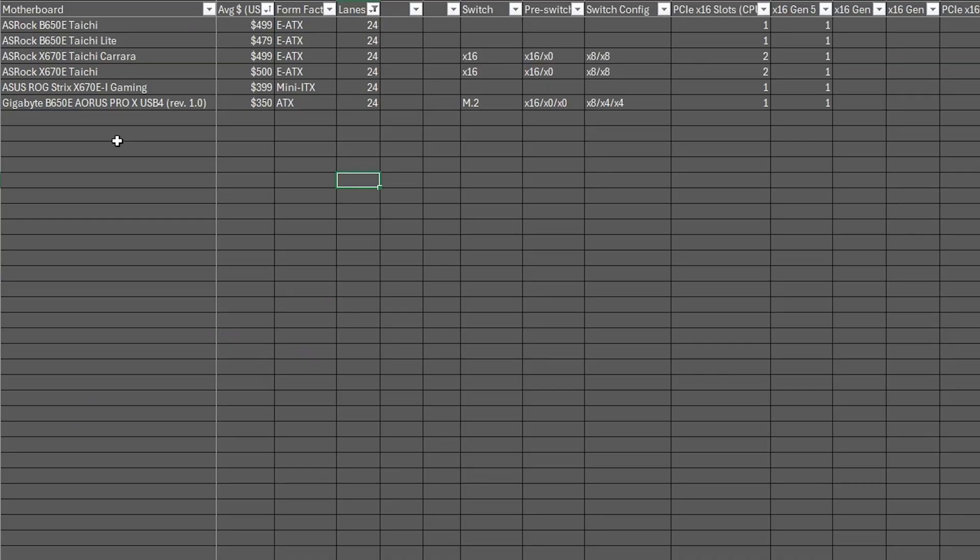There's also the Tai Chi Carrera, and I believe there's another board — I think it's called the Pro X USB 4 — and there may be one other one, but it's not coming to mind.